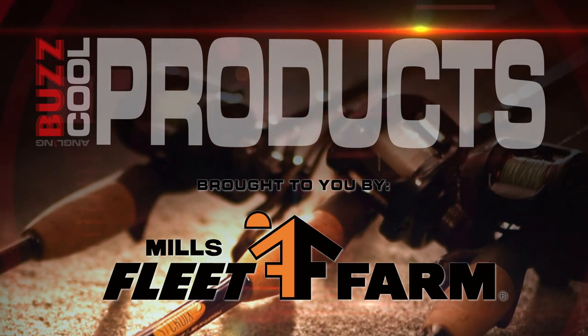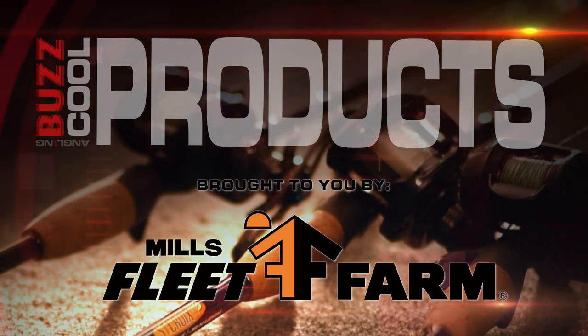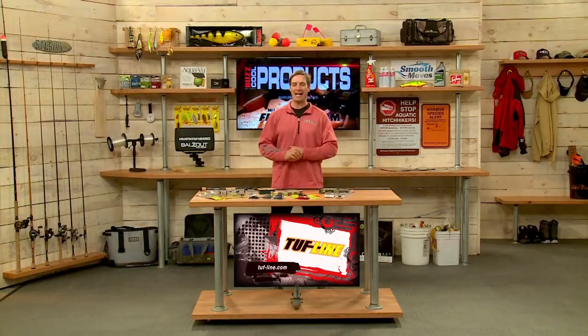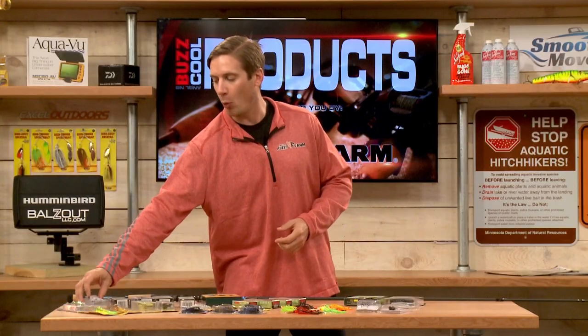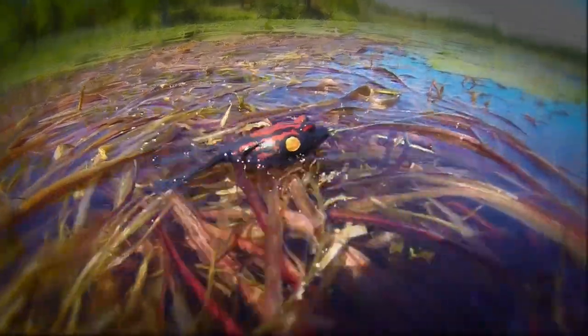It's time for a cool product segment brought to you by Mills Fleet Farm. Today's show we're talking bass, and we're gonna start over here with some topwater options. Terminator makes both the walking frog and popping frog.